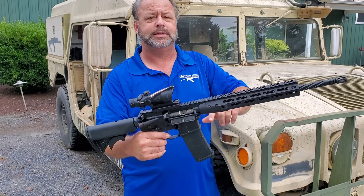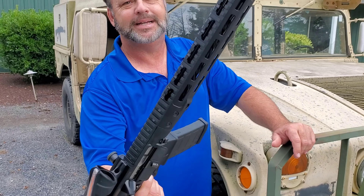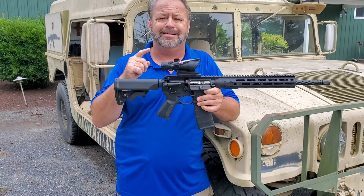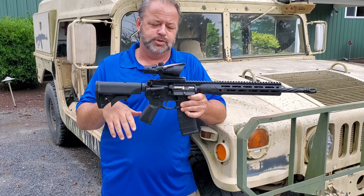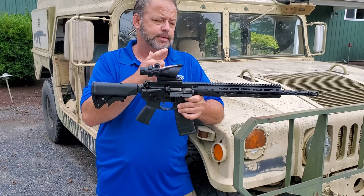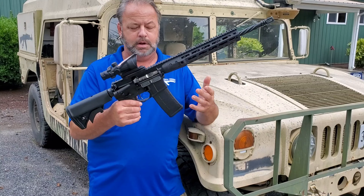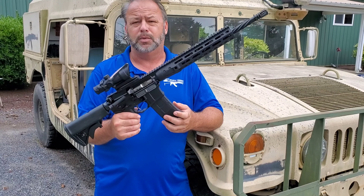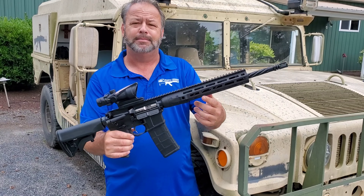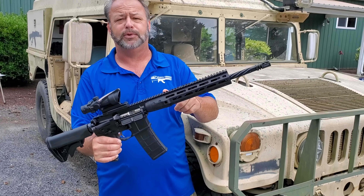You have a generous amount of real estate on top to mount flip-up sights or optics should you desire. We just popped an optic on here to show you what's possible — it does not come with the optic. You can use optics, flip-up sights, or a combination thereof. It comes with a 30-round Magpul magazine. It also features an M-LOK front rail system on the handguard, and it is free-floating.